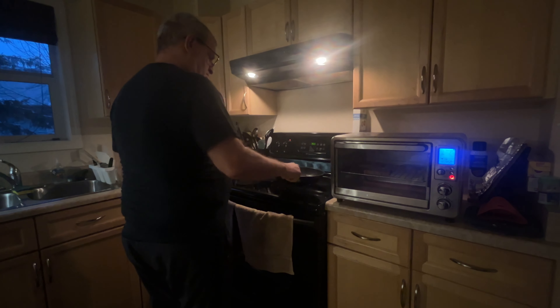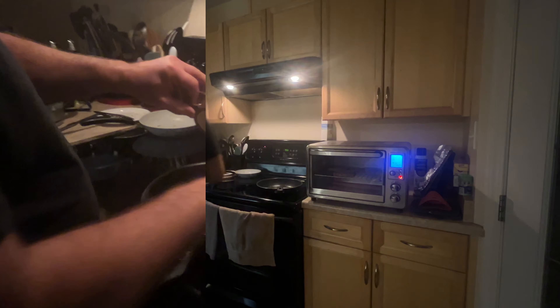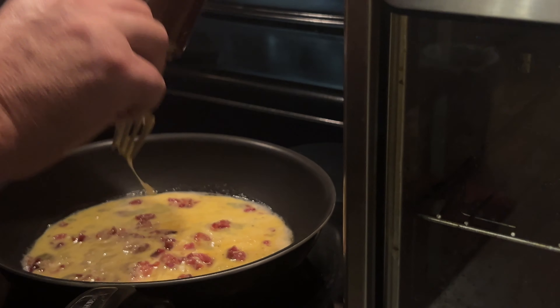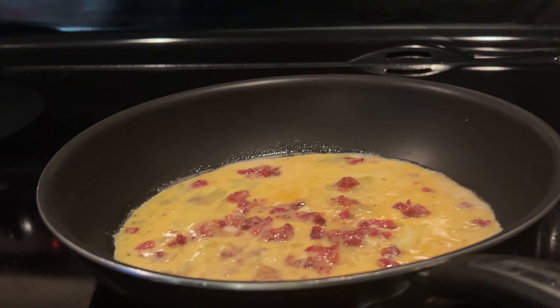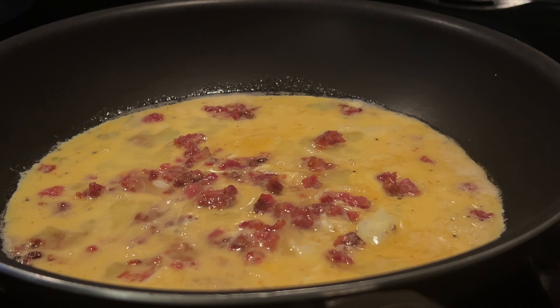And for good reason, it's just so delicious. The crispy, smoky bacon, the floppy eggs, and the gooey melted cheese all come together to create a culinary masterpiece that's sure to satisfy even the pickiest of eaters.